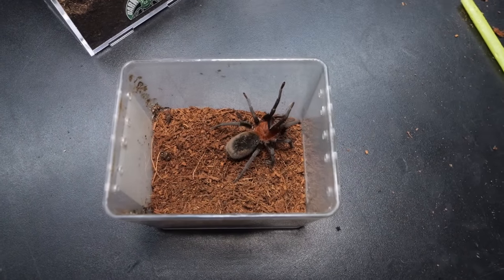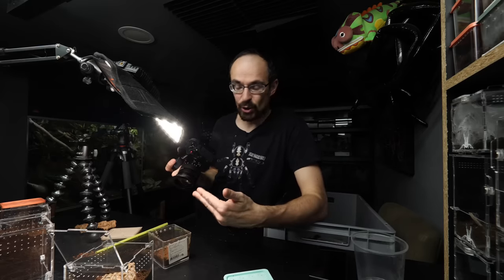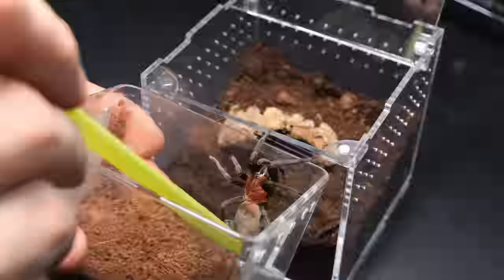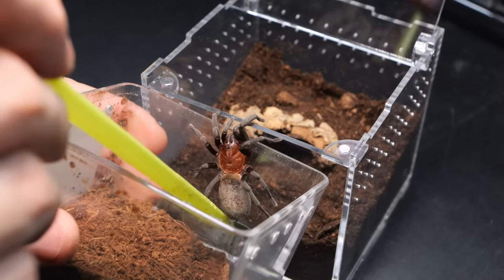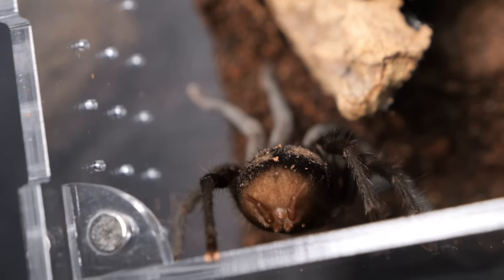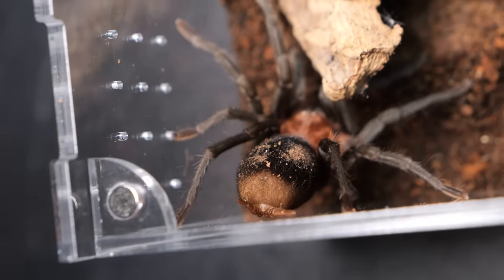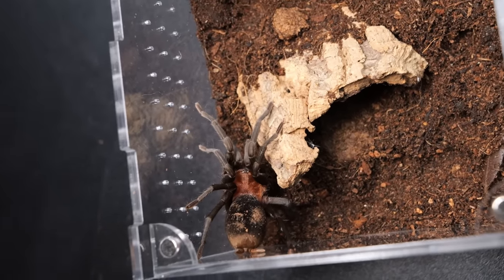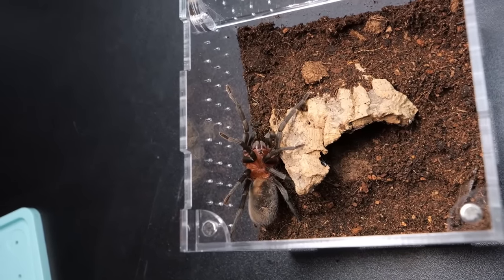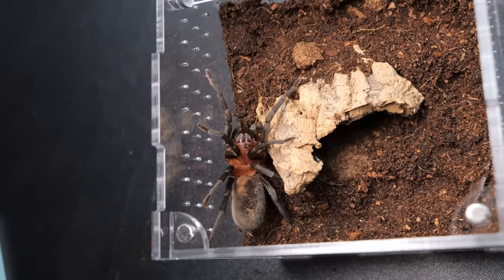The tarantula going in here is one with a really funny name — Boomba cabocla. Whenever I talk about this tarantula I always mention how weird and funny her name is. I expect this rehousing to go much smoother than the previous one, even though we get some weird movement. There is a little bit of spinneret action — look at those spinnerets. You can see them nice and well. Enjoy your brand new enclosure, girl. I know it's not super spacious, but it is bigger than your old one. I think you'll need a new one in two molts, maybe even one.